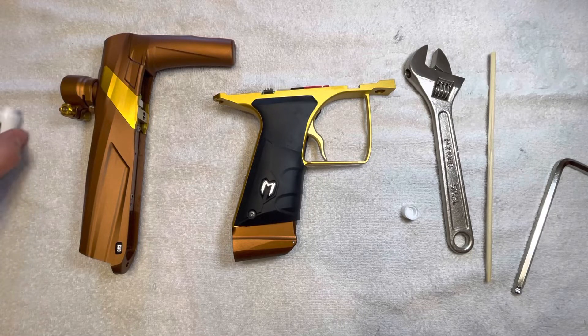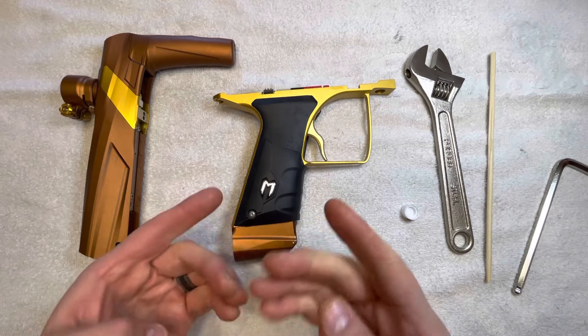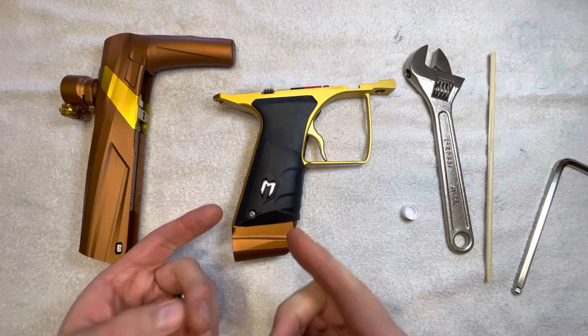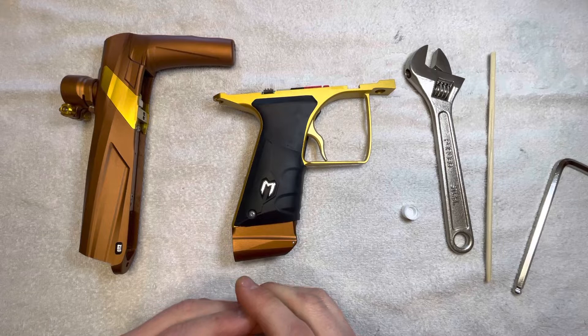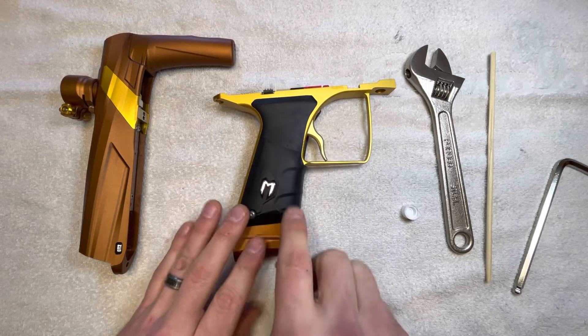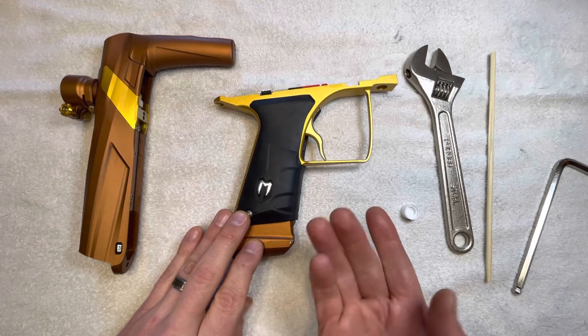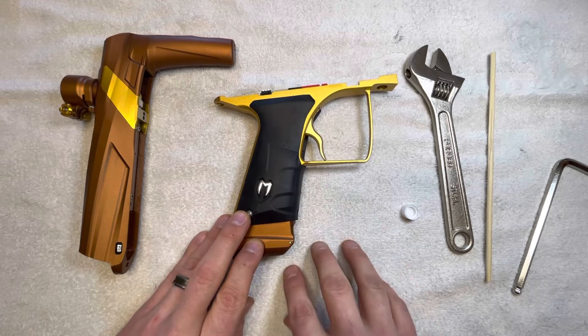Let's take a look at just a couple potential reasons why you could get some reg creep or inconsistent velocities or things like that with the MACDWGT2. The main thing we're going to look at here is the actual reg and taking out that reg body so you can surface that and troubleshoot some issues if you have them.